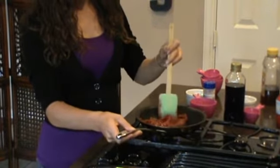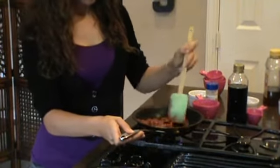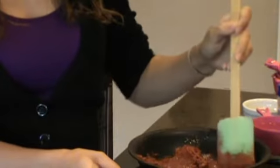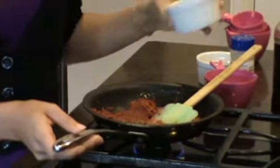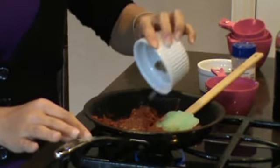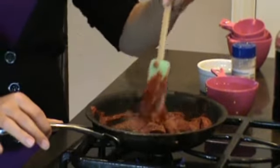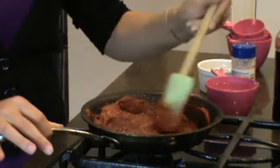Just keep stirring it while you're mixing all the ingredients together, so that way it gets evenly combined. The next ingredient we're going to add is two tablespoons of brown sugar.